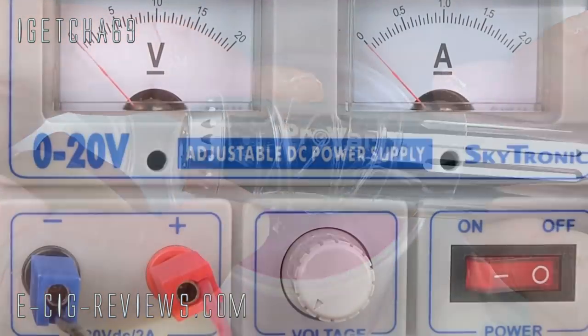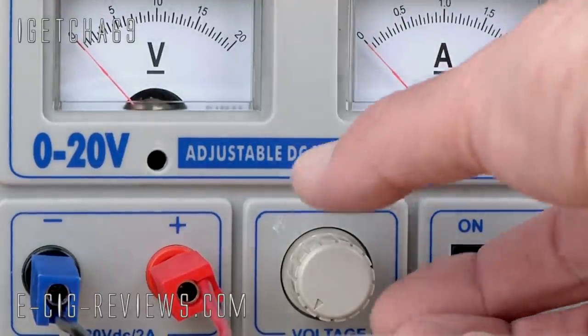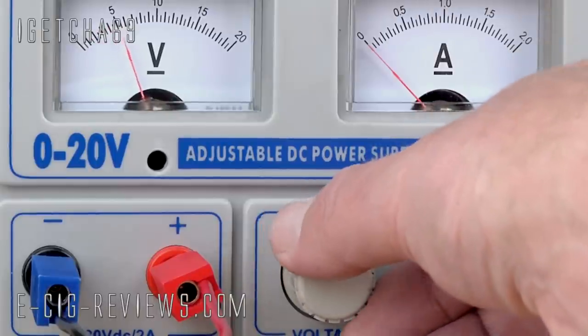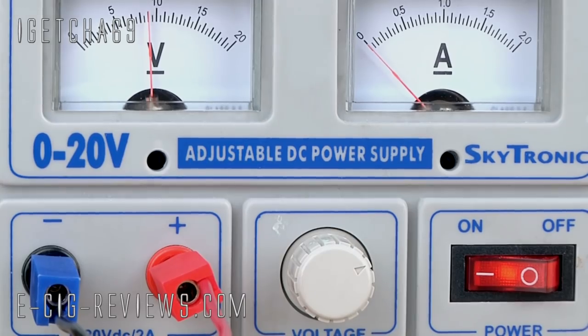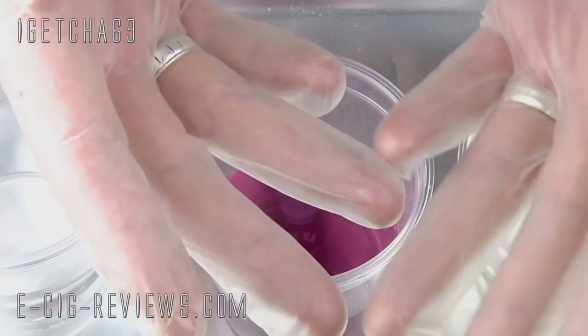Next I need to set the voltage on the gold plating machine. As I'm using stainless steel I'm going to set it to 9 volts — depending on what solution and what material you're plating will determine what voltage you need to use. Then I just need to put on some rubber or latex gloves.